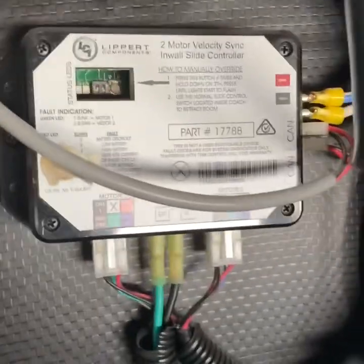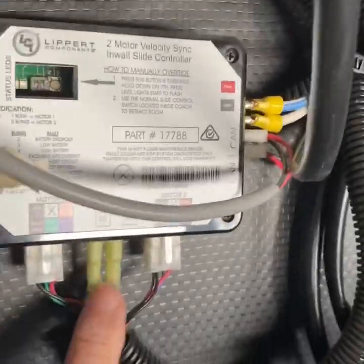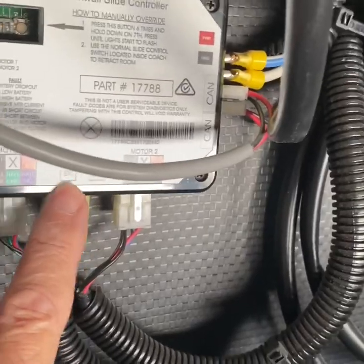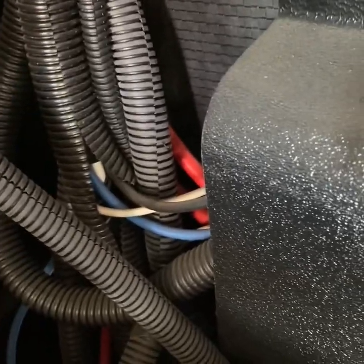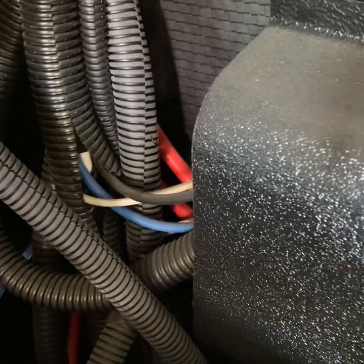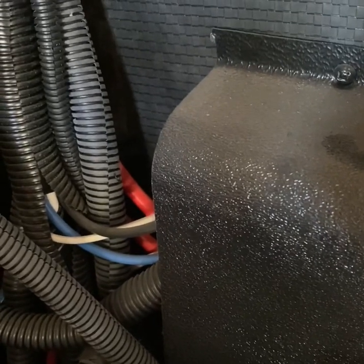Now we're in the generator compartment where the actual control module is for the slide. These two wires here in the middle — you can see it's marked switch, extend, and retract. These two wires travel along here, go back through the wall and go up where we saw before. This is the terminal strip where I picked up 12 volts for the third wire that's in that extension cord, which goes up and into the bedroom slide switch.